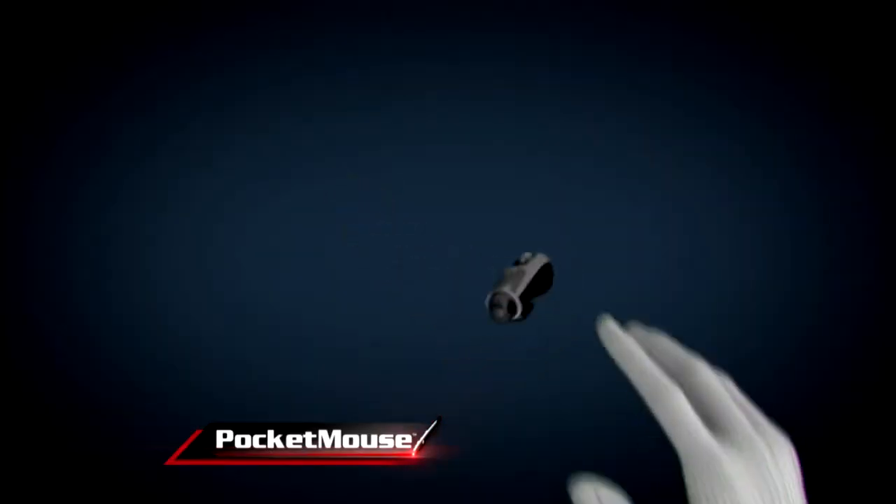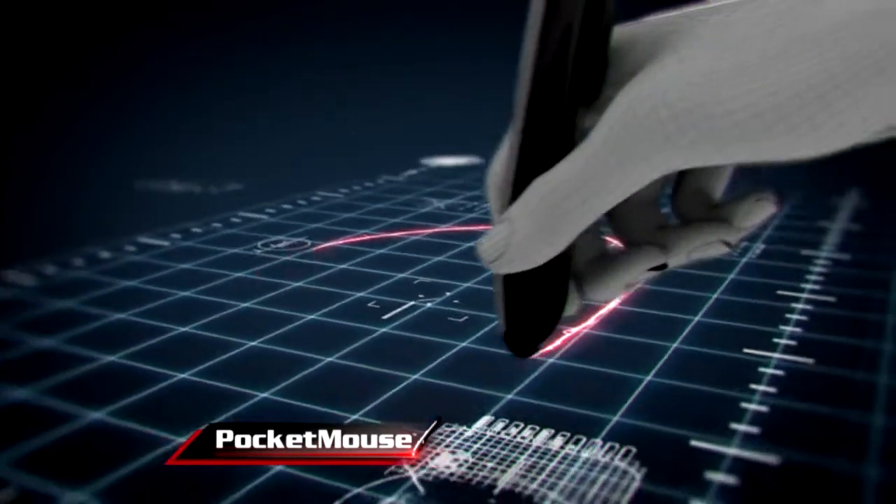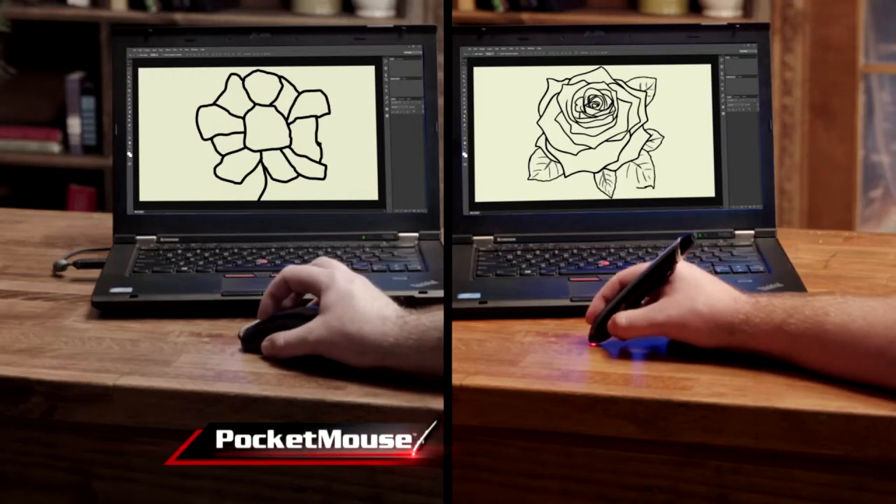The secret is the pen-shaped design and wireless technology, which replicates your hand movement with incredible precision, giving you better control and more accuracy.